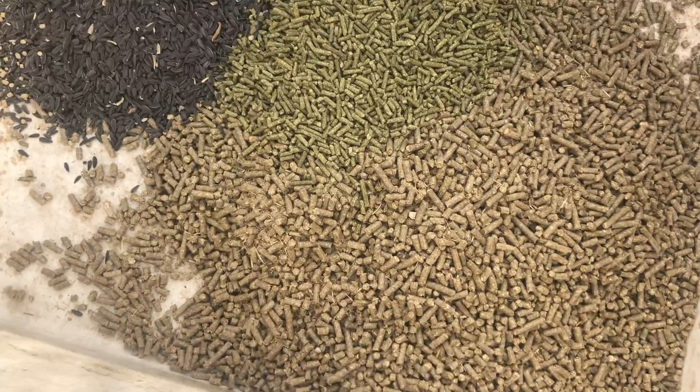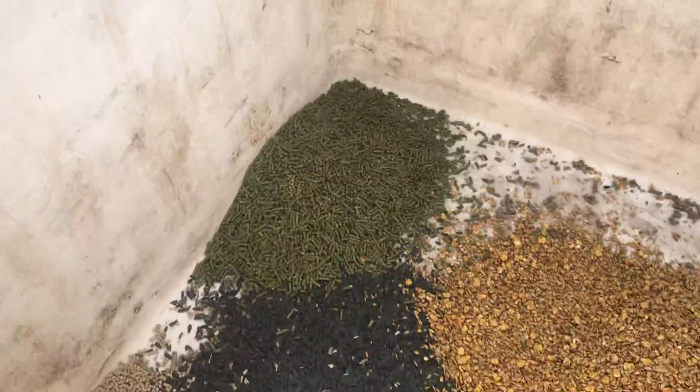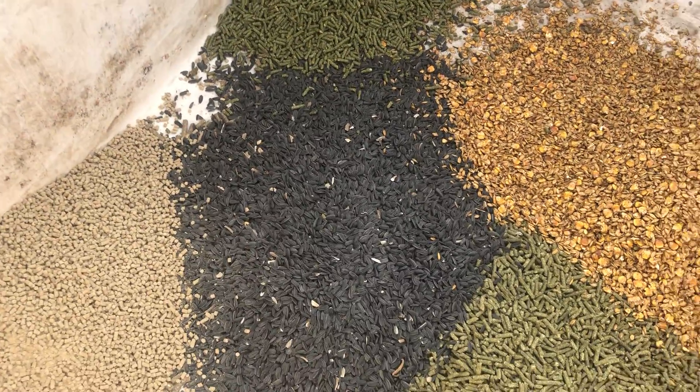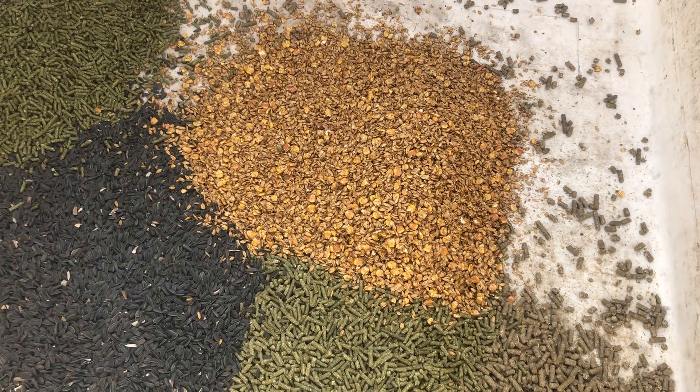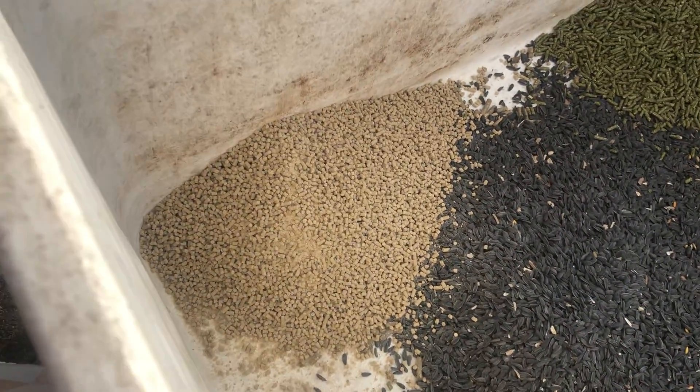I'm going to mix in some alfalfa pellets, some timothy alfalfa pellets, some black sunflower seeds, some corn oats and barley with molasses mixture, and some rice bran mixture.